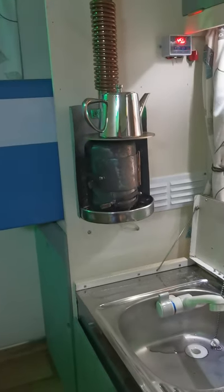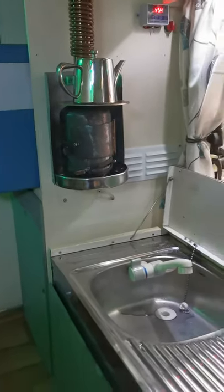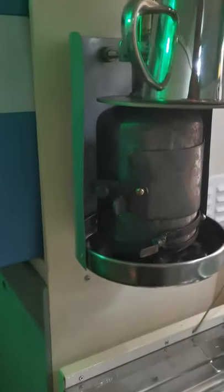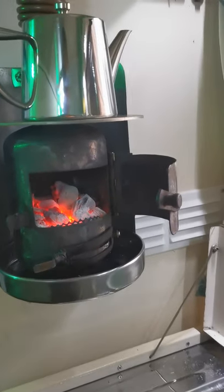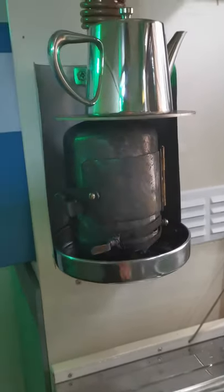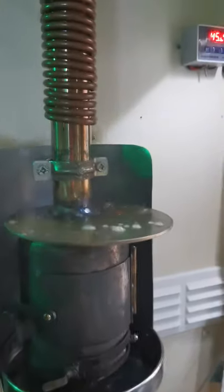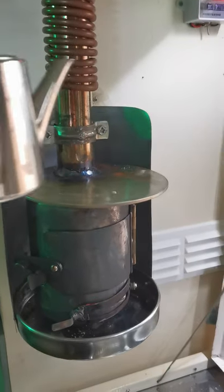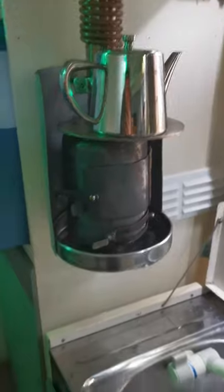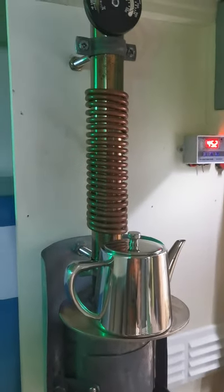I've also installed this lovely little wood burner — I say wood burner but I'm actually burning charcoal with it. If you open it you can see it's burning away quite nicely and keeps it lovely and warm in here. I've put a hot plate on the top so I can cook or boil a kettle, and it does come to the boil providing I'm stoked up with charcoal.